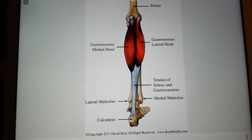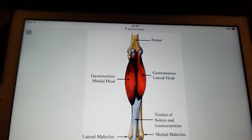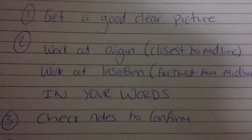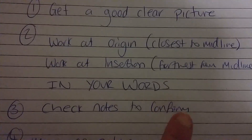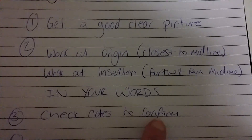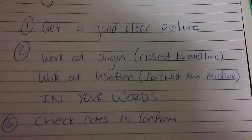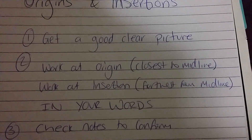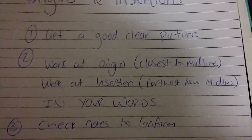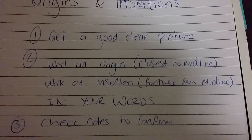So I'm going to say: originates on the femur, back of it, on the knobbly bits, and then inserts on the top of the heel. Step three: go and check your notes to confirm. Once I've worked out my own words, I check the notes to confirm that's correct, and then that tells me what it is in the terminology they want to hear. It might say 'posterior of the femoral condyles' as the origin — I've said that, just in different words.